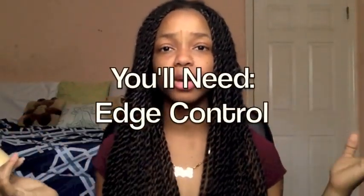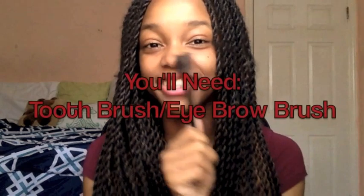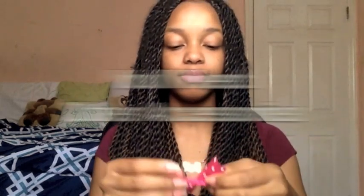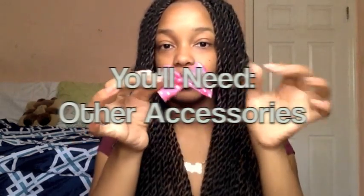You guys can use any type of product to slick down your edges — like gel, eco-styler gel, dax, anything honestly. But I prefer to use my nifty-difty C-Rock hair cream that I've actually created and modified myself. And don't forget, I actually use an eyebrow brush for my edges — don't judge me, I think my edges need love too. And sometimes even little cute accessories.